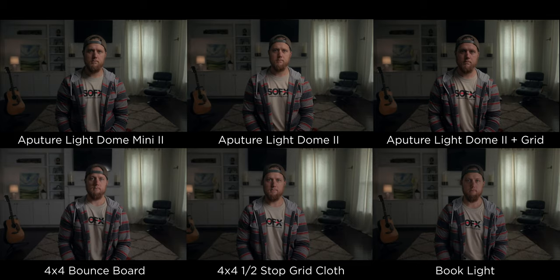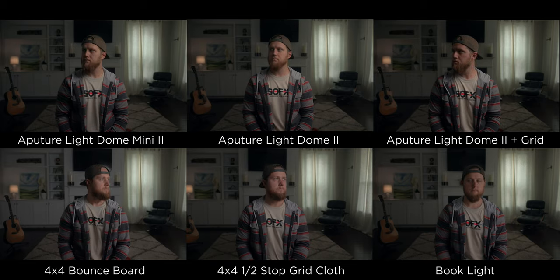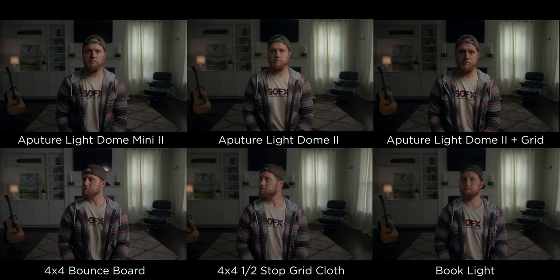It's also harder to control the light spill and all that kind of stuff, as you can see in the examples. So I hope you enjoyed that. Here's a comparison of all of them in the same frame so you can get an idea of how all that looks.